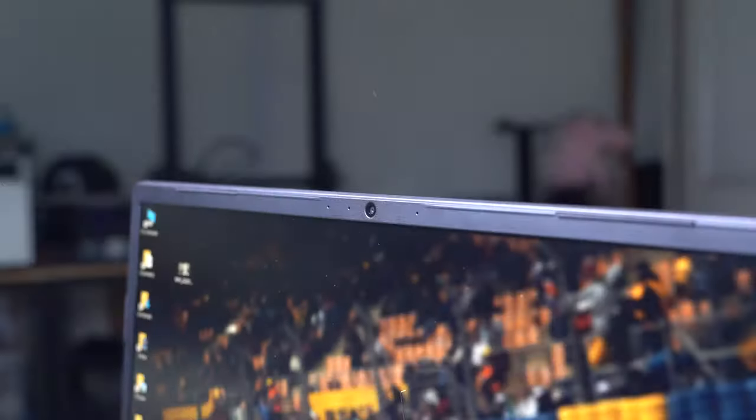Now let's talk about the webcam. It's running on a 720p webcam with stereo microphone configuration. The viewing angle is just right, and you know what to expect from a laptop webcam. It's nothing compared to your phone, but if you're planning to use this for online classes, online conferences, or streaming on the go, the webcam on this thing is pretty decent.